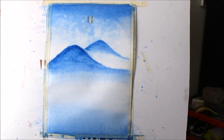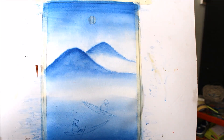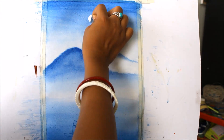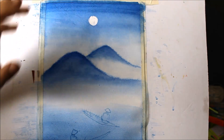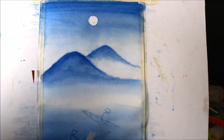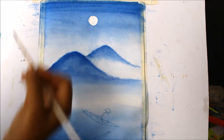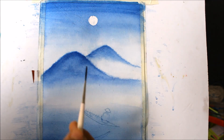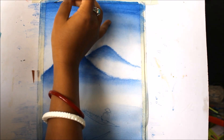Now we'll let it get dry. Here you can see that our paper has dried up, so we'll remove the masking tape. After removing it, you can see how our moon looks — very white. I have sketched here two boats, a human figure, and I'm also going to paint a few leaves coming across.